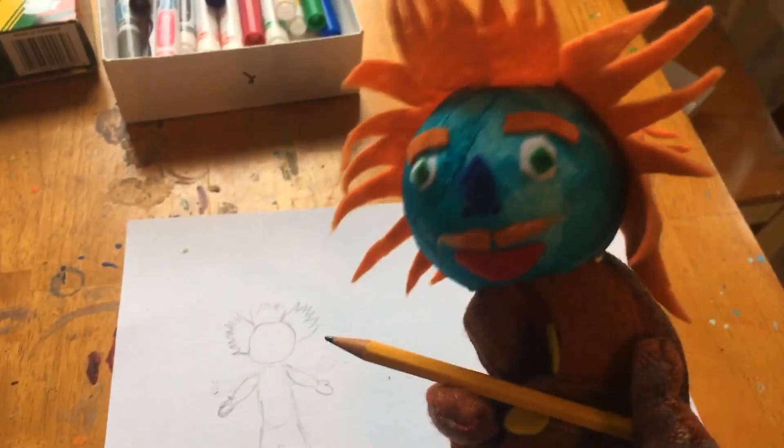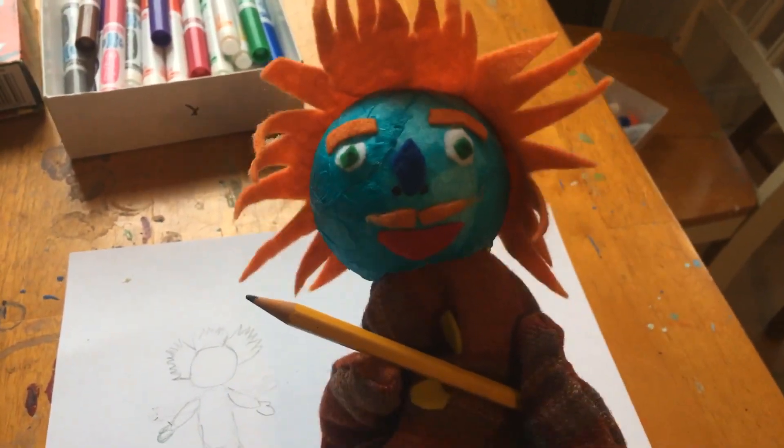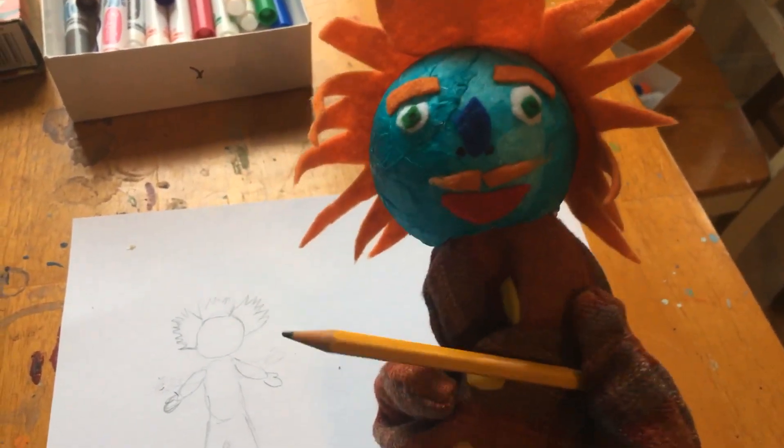Great! Now I can add more details, like my eyes are circles, and my nose is kind of an oval, and my mouth is kind of a half circle, so I can go ahead and add those details now.